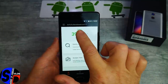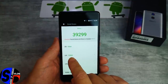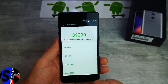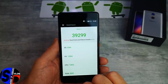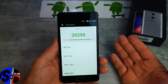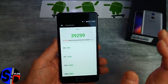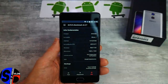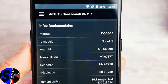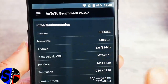Si on regarde le détail du résultat Antutu, le gros de l'écart entre le BlueBoo Dual et ce Doogie Shoot One se situe sur le User Experience — 17 500 points sur le BlueBoo Dual. Pour les autres résultats, ils sont très proches : même processeur, même fonctionnement. En termes d'infos, c'est bien la marque Doogie et non Alps. Nous avons le CPU MT6737T, le Mali-T720, en Full HD, avec la caméra principale 16 mégapixels (un 13 interpolé en 16 hors mode DSLR).